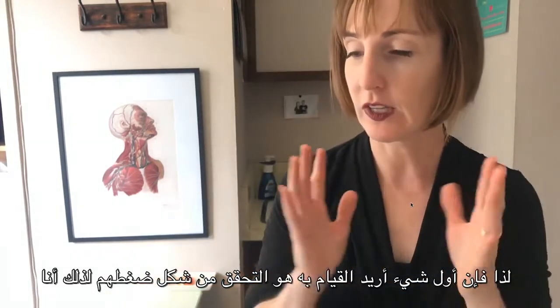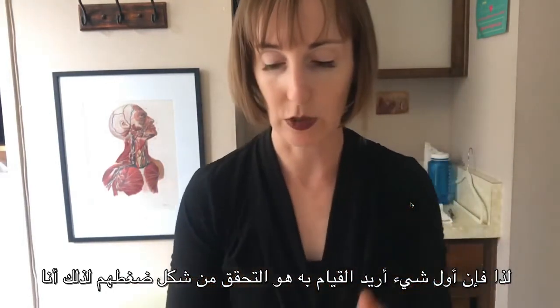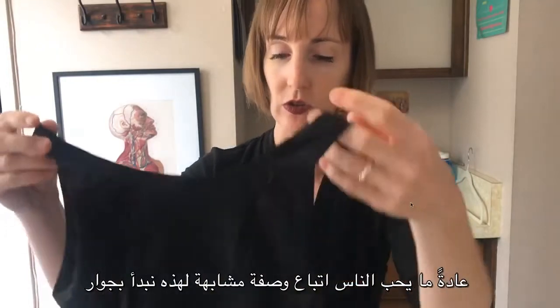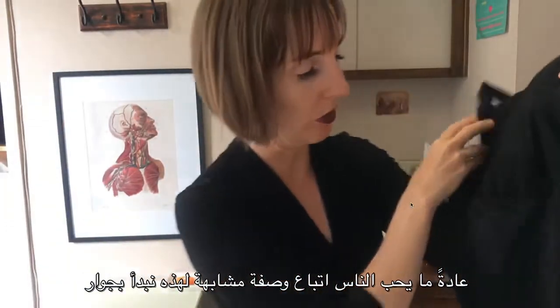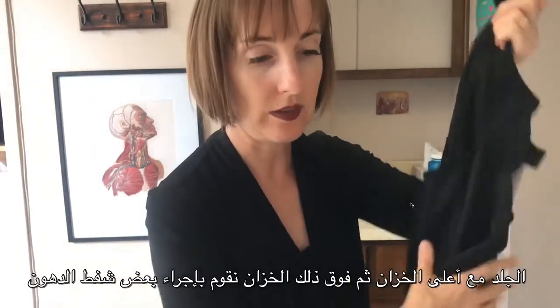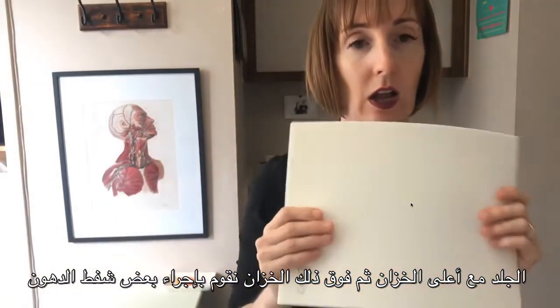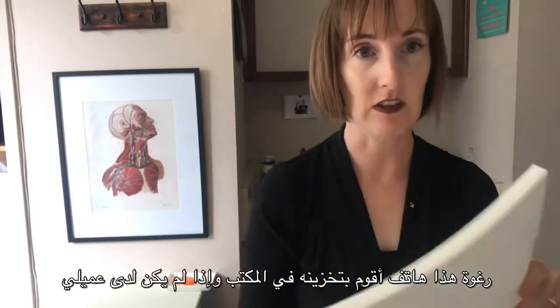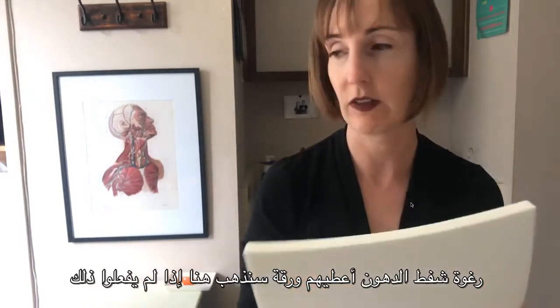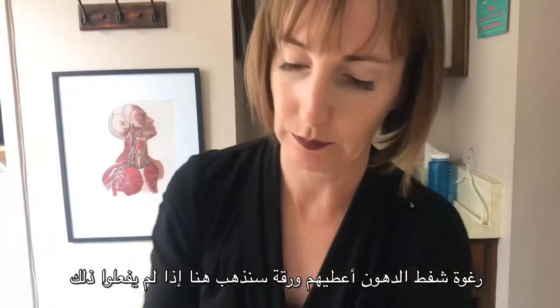The first thing I want to do is check out what their compression is like. I usually like people to follow a recipe similar to this. We start out next to the skin with a tank top, and then on top of that tank top we put some liposuction foam. This is the foam that I stock in the office, and if my client does not have liposuction foam, I give them a sheet.